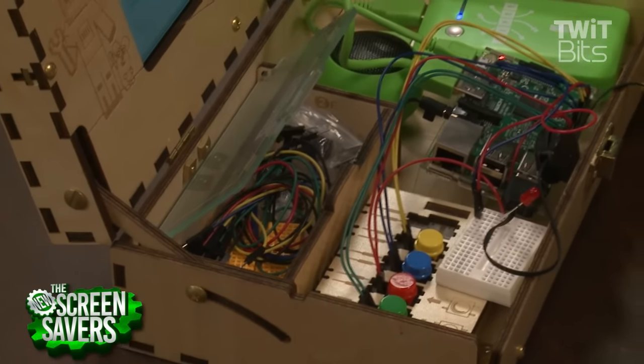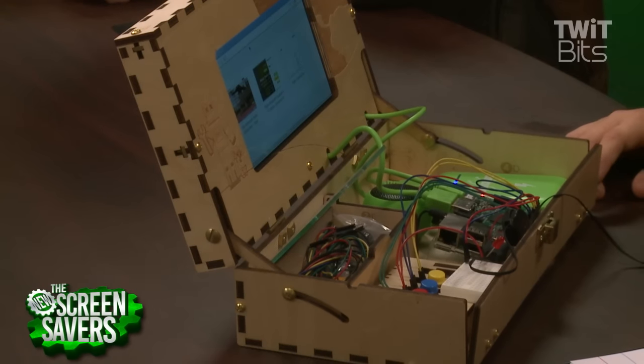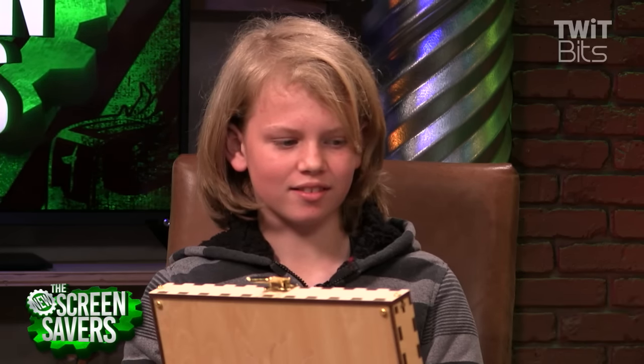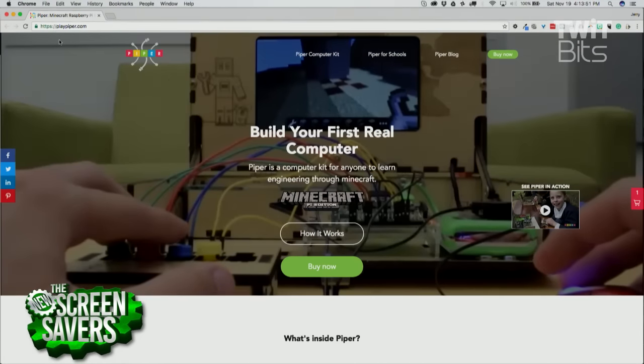Do you feel like the story mode taught you anything about electronics? Yeah, a little. On a scale of 1 to 5, with 5 being the best and 1 being don't ever go near this, what do you think? I think about a 4. 4 stars out of 5. Zach Bondi is a future genius, a new Undertale aficionado, and our reviewer of the Piper Computer Raspberry Pi edition microcomputer kit. PlayPiper.com — $299. Build your first real computer. I think for the right kid, this could change your life. It could get you really excited.